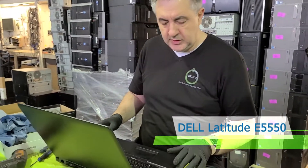Hi, this is Marius with the ERA and today we're going to show you how to upgrade or replace the RAM in your computer and how to upgrade or replace the hard drive in your computer. In this video we're going to show you how to upgrade the RAM and the hard drive in this Dell Latitude E5550.